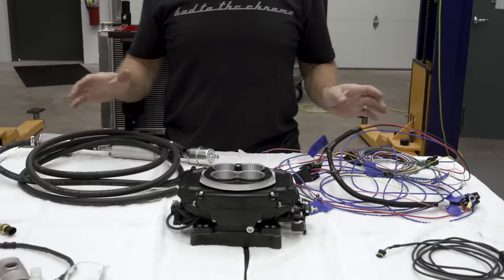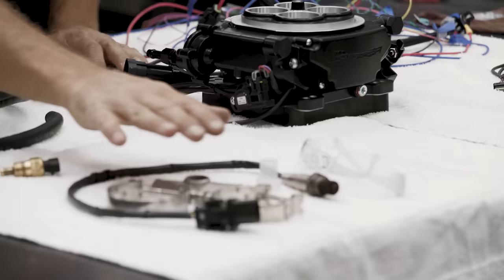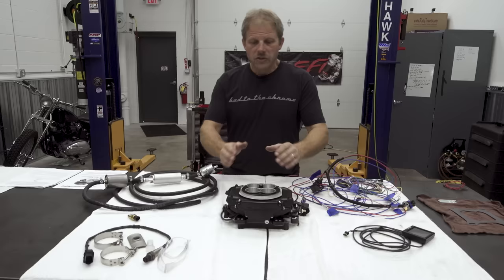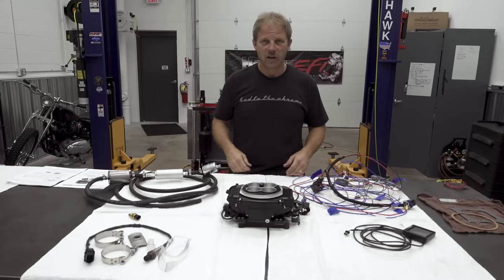Don't be intimidated by the pieces — it's very basic. The throttle body replaces our carburetor, we have to add an O2 sensor, the harness of wires, and our user interface. This throttle body requires 50 pounds of fuel pressure, but our mechanical pump only supplies seven. We had to purchase an extra kit that allows us to add an electric fuel pump that will supply that 50 pounds. First thing I'm going to start with is looking through the instruction manual — they do a nice job of laying out what needs to happen.